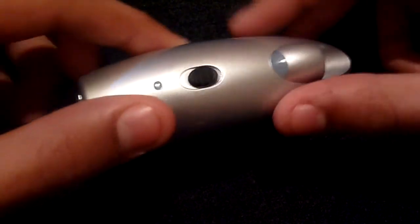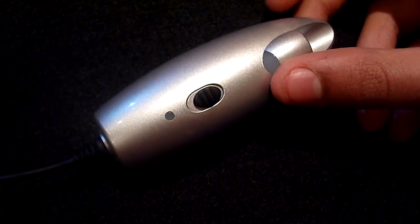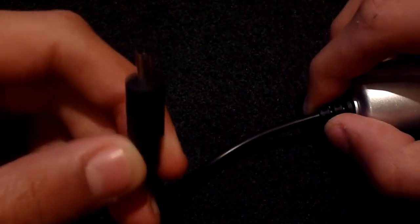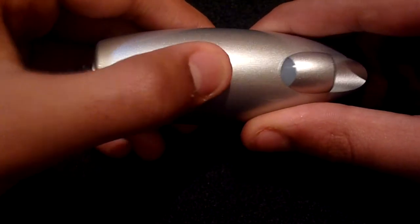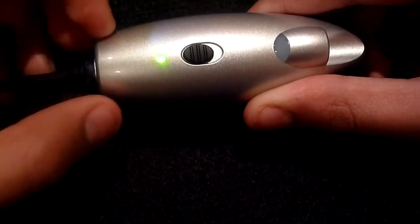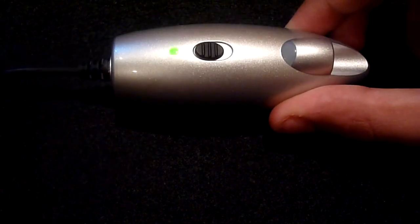If we take a closer look at the device you can see that we have it in this glossy silver finish, but the Power Monkey is also available in four other colours. At the back of the unit we have the connector for the charging tips. At the top we have a switch and when switched into the on position a green light will flash.